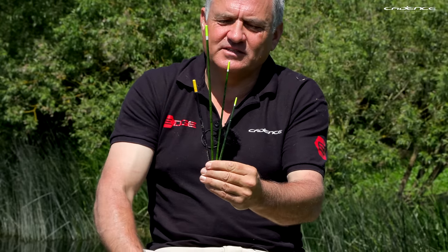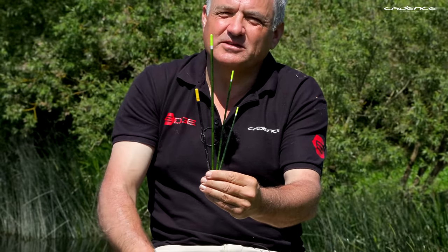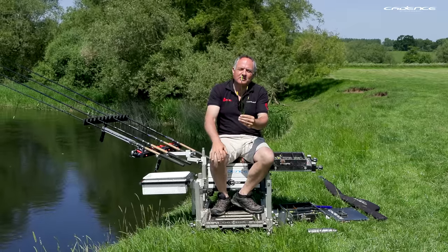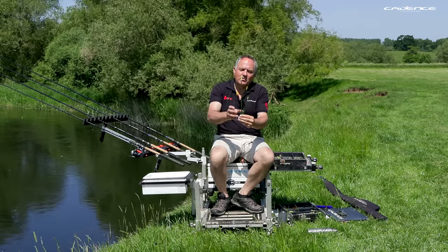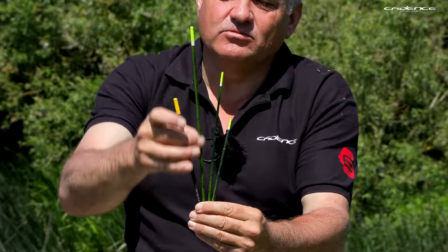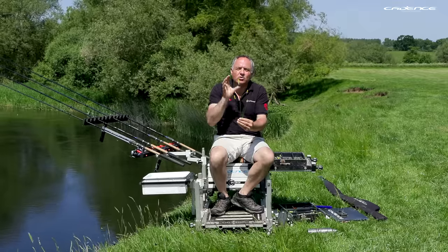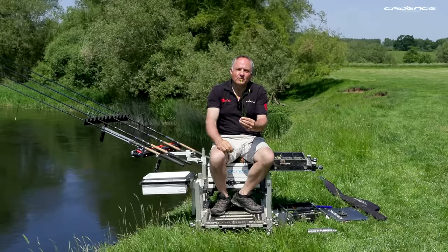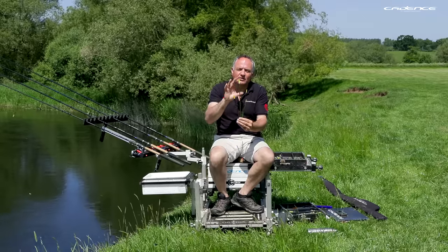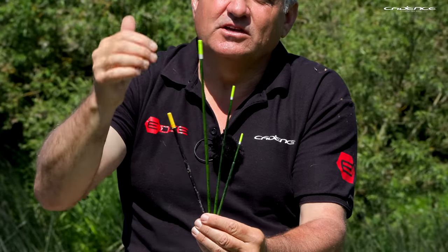The four patterns of floats I've selected are all made from peacock, and peacock for me is far and away the best material to make wagglers with, certainly in the typical range from about 2BB up to about 5AA. Pretty much all of my wagglers for river fishing are made from peacock. It's a natural material made from the peacock quill, and because it's natural it's not quite as consistent as plastic or machined balsa, but the attributes far outweigh the negatives.